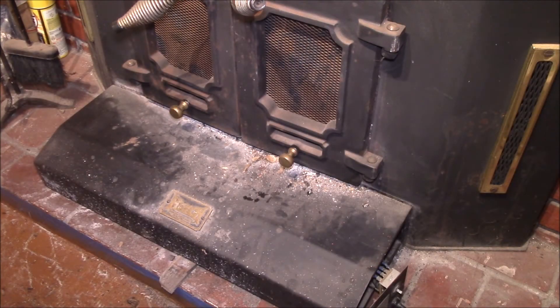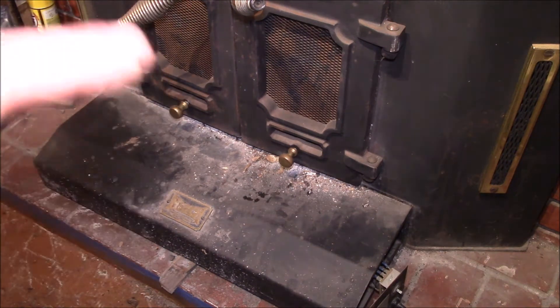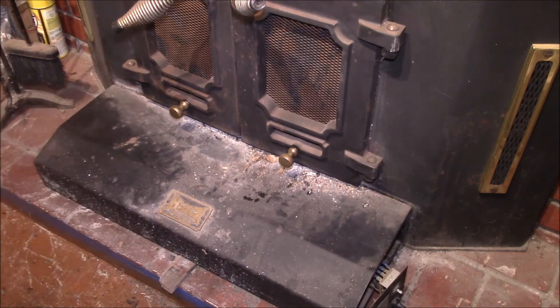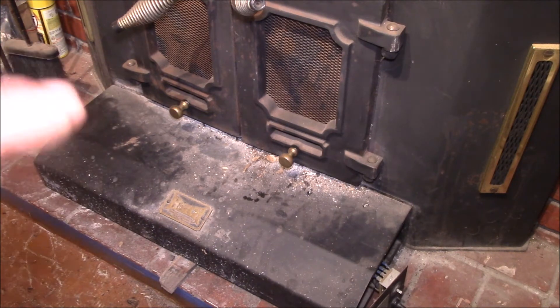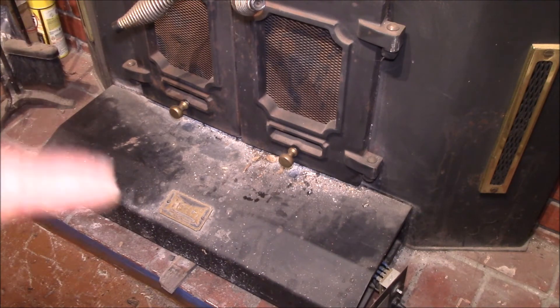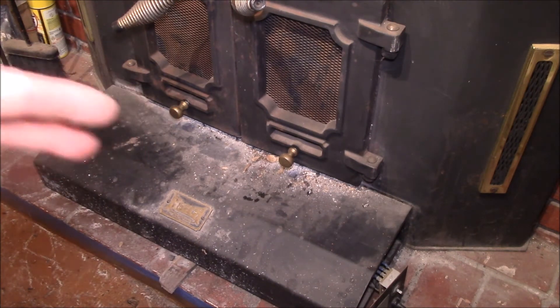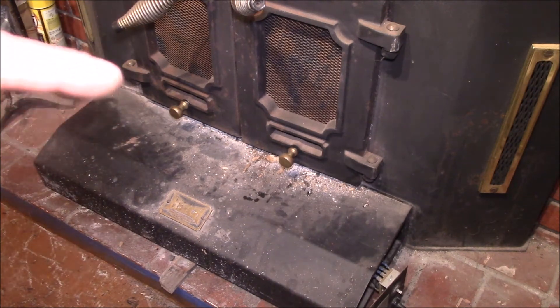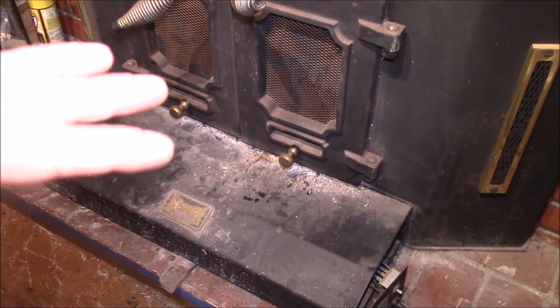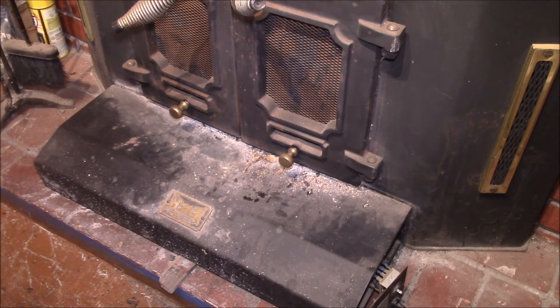Luckily, spare the air days are usually clear and sunny — you get a temperature inversion that traps pollutants at ground level. On those days I get enough sun for the solar heat to work. When it gets cloudy and windy during a storm I don't get solar, but typically I can run the stove because there's no spare the air day — there's enough air circulation to keep the air clear.